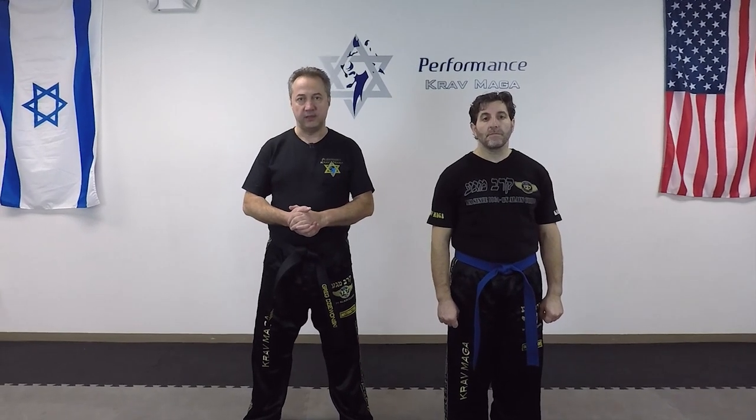Hello everyone, this is Greg Jawanski from Krav Maga Federation of America. Today I'm here with instructor Eugene and we're going to show you how to defend against a double-handed wrist grab from behind. Ready? Let's go.